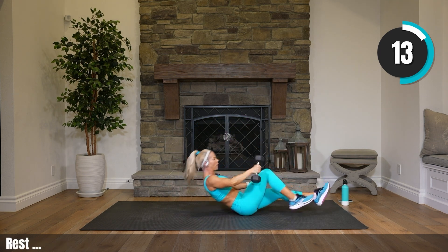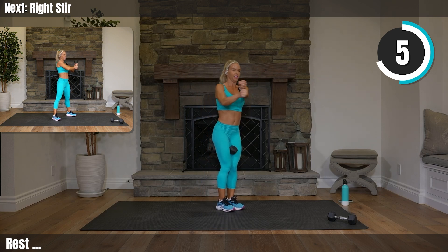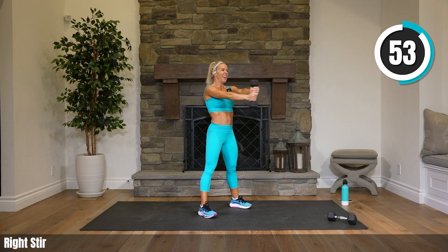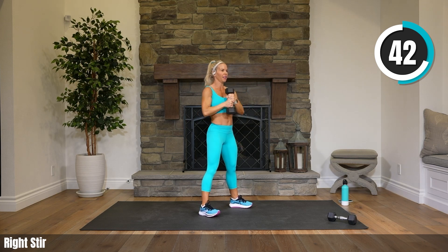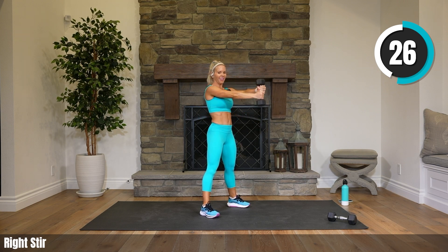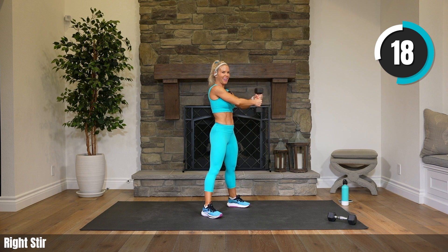Bring those legs up, roll yourself up to standing. Put one weight down — we are stirring, getting into those shoulders again. All we're going to do is stir to the right. Big stir, let's whip up that potion. I'm right at the end of the book, and now it's talking about sleep, which is something I need to work on personally. It's hard to prioritize sleep — I know it is for me. 20 seconds, keep stirring, make it big circles.